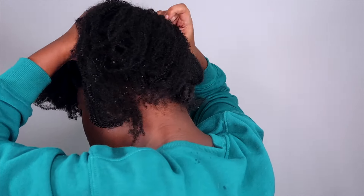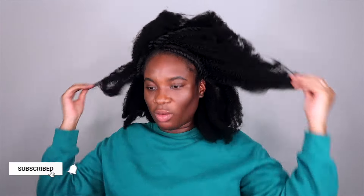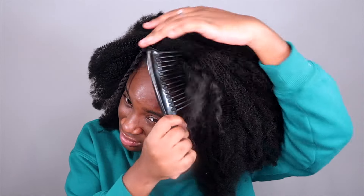Now that the front is done, we're going to continue in the back. I start from the front going to the back so I can make sure the front is full — in case your hair isn't enough, you always have the fullness in the front. This is very coarse hair. Let me show you guys how it looks in its natural state with my hair on top.